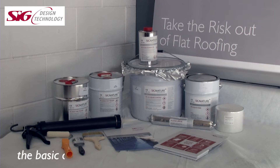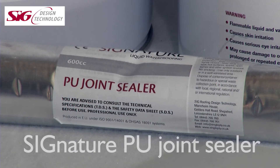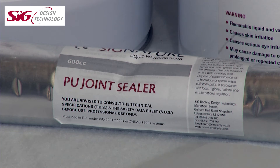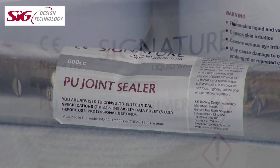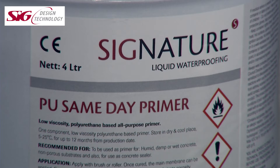The basic components of the system comprise Signature PU joint sealer for filling gaps, cracks or splits, essential for ensuring the system can perform at its best. Same day or next day primers, both applied at a rate of 0.2 litres per square metre. There is also a range of different substrate-specific primers, for example for PVC or TPOs. Primers ensure that an excellent key is achieved to the substrate.